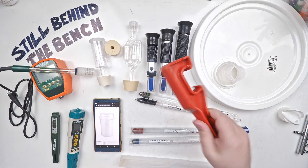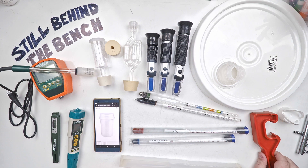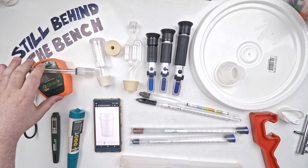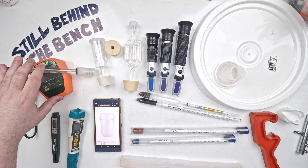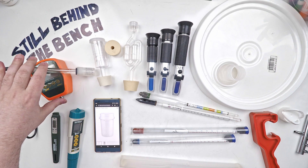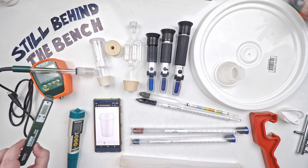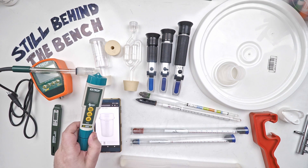I also have one of those pail lid openers — it does less damage to the lid than using your hands. I've got my pH meter, because it's important to track pH, especially if you're doing something like a sugar wash or a molasses ferment because the pH likes to drop. And I have a thermometer and a dissolved oxygen meter.